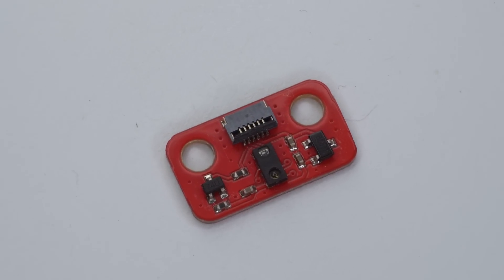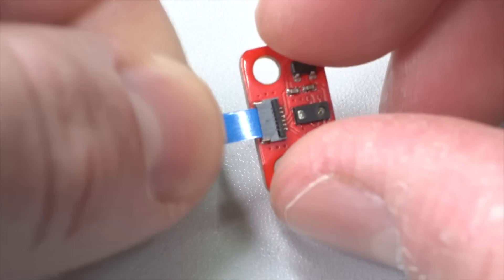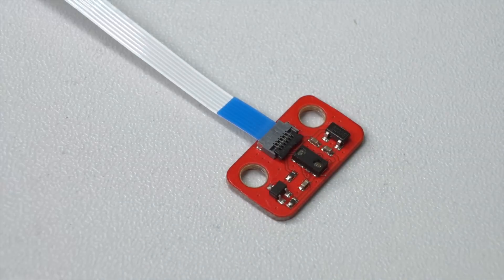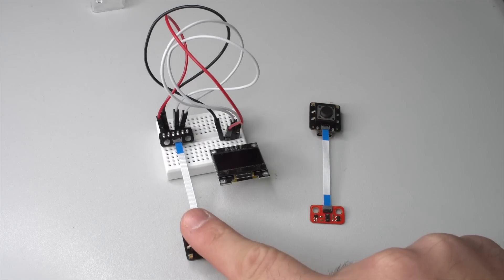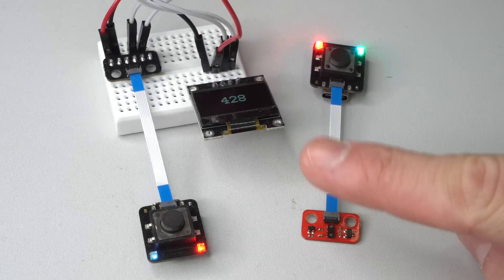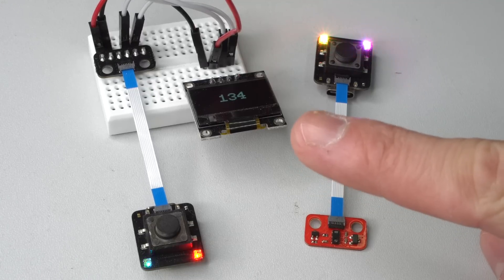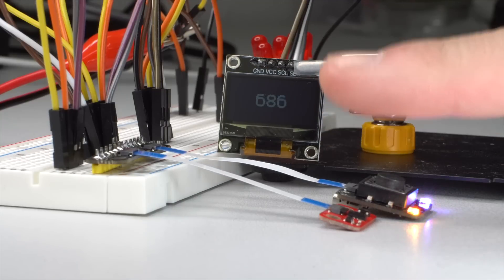The first extension board is a distance measurement unit which uses a time of flight sensor. Like all of the extension boards, this one connects to the PicoClick with one of those FPC cables. As a simple demonstration, I wrote a little sketch which will send the distance values of the sensor to another PicoClick over ESPNOW at a frequency of 10 Hz. The received values will be printed to the OLED display. Furthermore, this extension can be used to activate the PicoClick by firing an interrupt which can be set to any specific value via software.